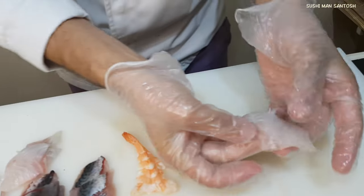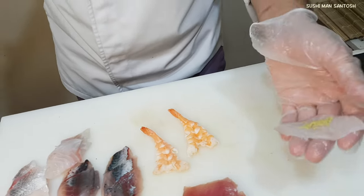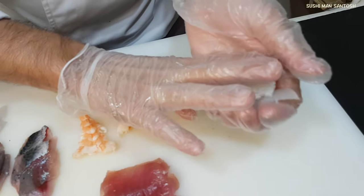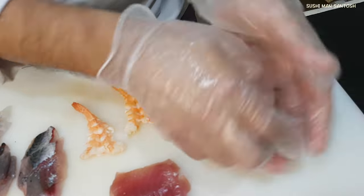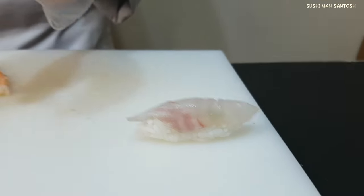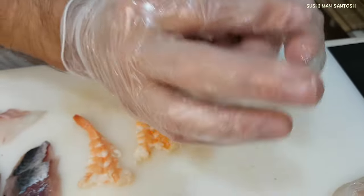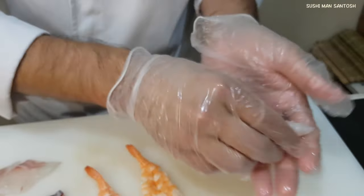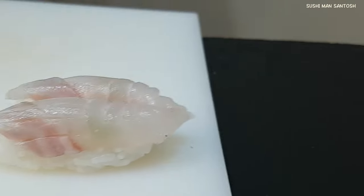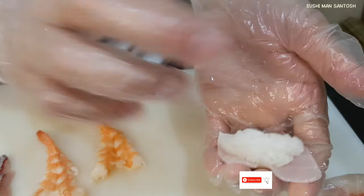I'm gonna give it a little decorative cut. Now I'll put a little bit of wasabi here. I'm gonna take the small rice ball and put it in here. Flip it. That's it. Again, I'm gonna do another one. That is with the skins — I'm gonna put a little bit of wasabi, a little bit of rice ball, give a little press, flip it, give it a squeeze. Done.